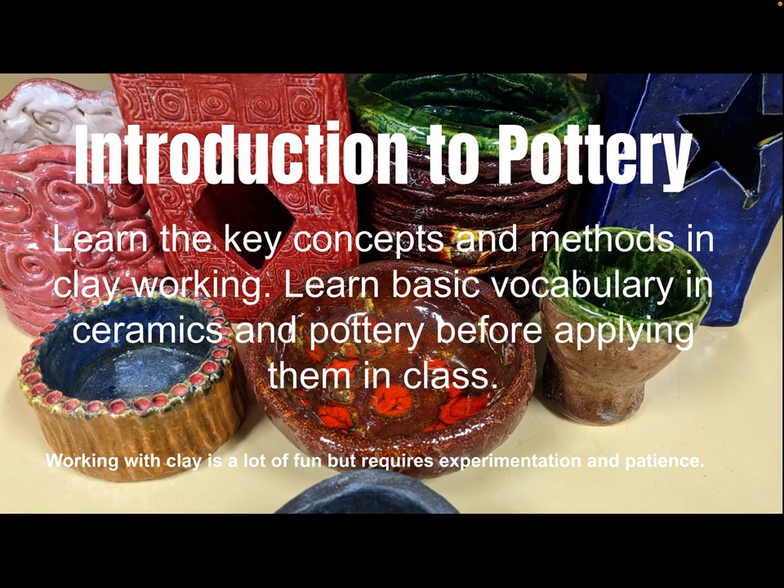This is the introduction to pottery for my middle schoolers in Mr. Kimball's class. It covers the ideas and methods behind clay working, and then you'll get some skill instruction separate from this.